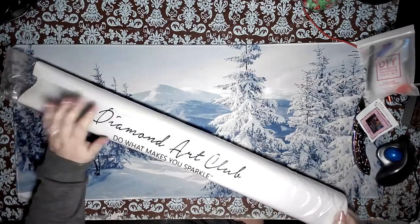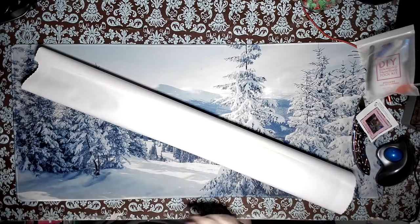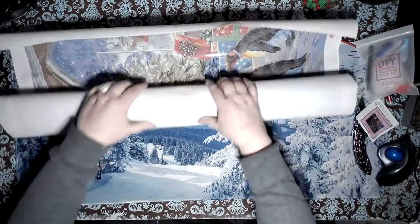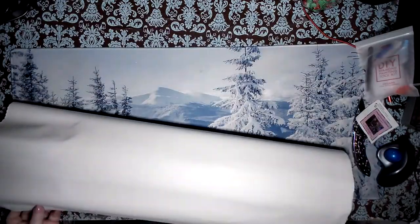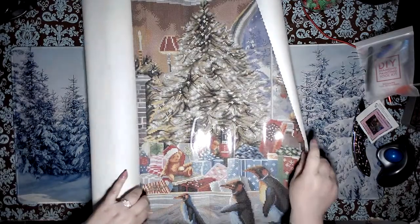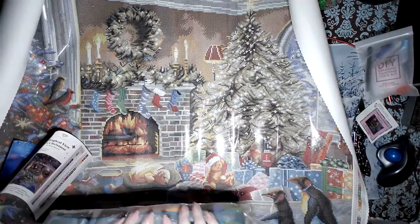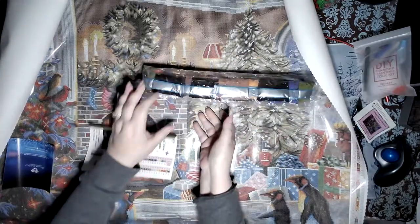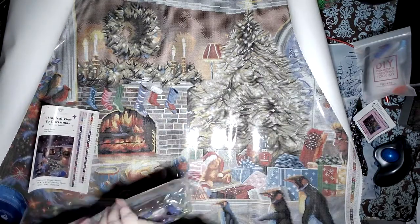I always know when I open a Diamond Art Club canvas I'm going to be excited, impressed, and wonder how I'm going to get this back in the bag. This girl is kind of big — I will not be getting her all in frame at the same time. I love penguins! I'm doing reindeers and penguins for Christmas, so she's going to fit right in. Look at the tree — can you even stand the Victorian feel? The colors are incredible — I'd expect to see colors like this in a spring bouquet.